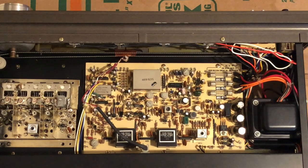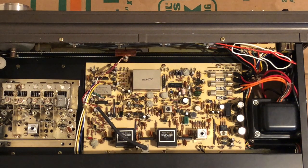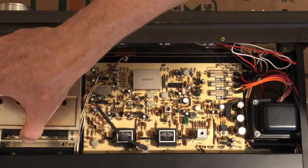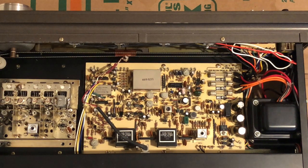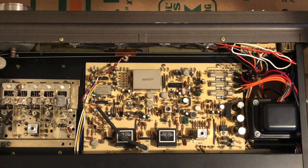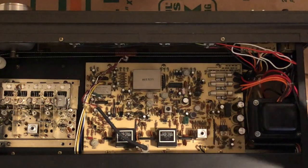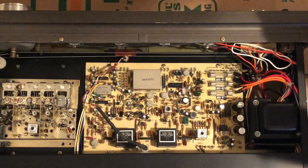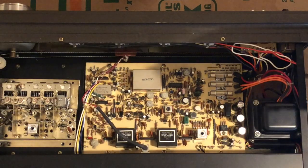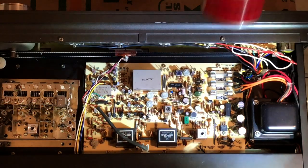Let's take a look inside the T110 FM tuner by Luxman. I've taken the case off and removed a metal cover on one end to expose the five-gang tuner condenser. I plan to use CRC electronic cleaner on this — it's supposed to be better than Deoxid D5, because Deoxid D5 would leave a film on the fins that would interfere with the tuning. The CRC cleaner should evaporate without leaving any residue.